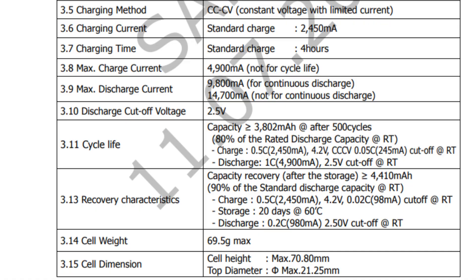Now let's look at the 50E data sheet. This one says it'll have 80% capacity after 500 charges, but it's only being discharged at half of its max capacity — at 4,900 milliamps. So we're comparing apples to oranges here in so many different ways. They're discharging the 50S at its max capacity, but discharging the 50E at only half its max capacity. It doesn't really make a whole lot of sense.